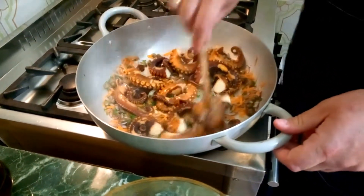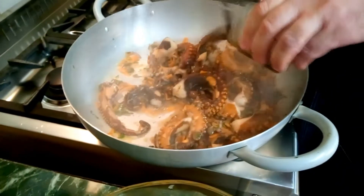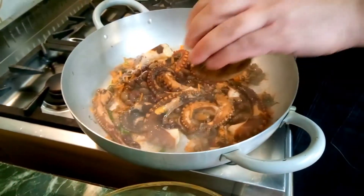E poi dopo aggiungeremo il brodo del polpo e un po' di pomodoro. Adesso inseriamo anche delle olive taggiasche, che ci piacciono molto le olive.